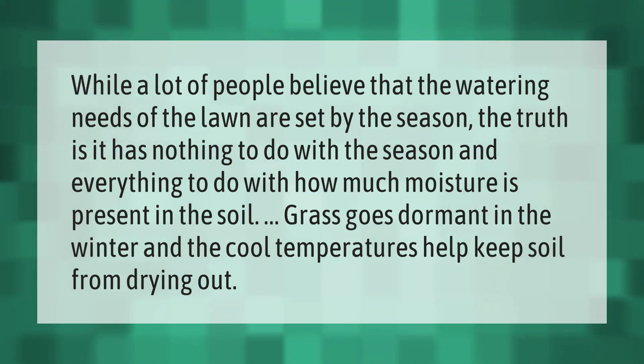While a lot of people believe that the watering needs of the lawn are set by the season, the truth is it has nothing to do with the season and everything to do with how much moisture is present in the soil. Grass goes dormant in the winter and the cool temperatures help keep soil from drying out.